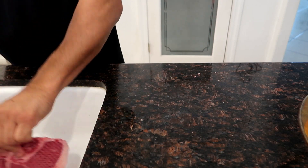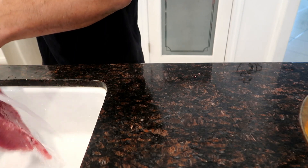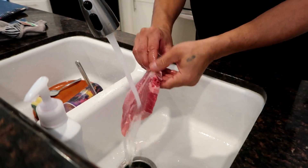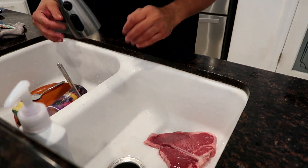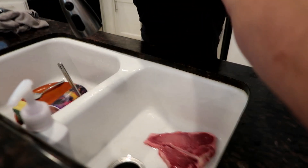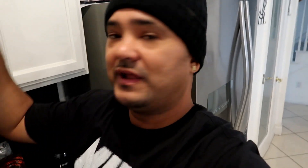We're gonna season it. We're gonna throw this back and rinse it off on both sides. Then we're about to break the seasoning out from the spice cabinet. Y'all know the drill over here in Dad's kitchen. We got garlic, Lowry's seasoning, black pepper, onion powder, and lemon pepper.